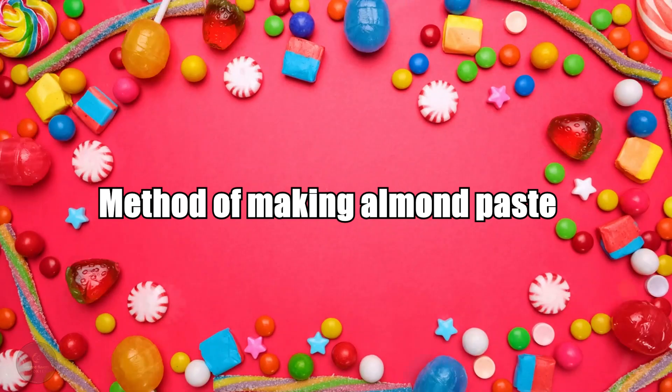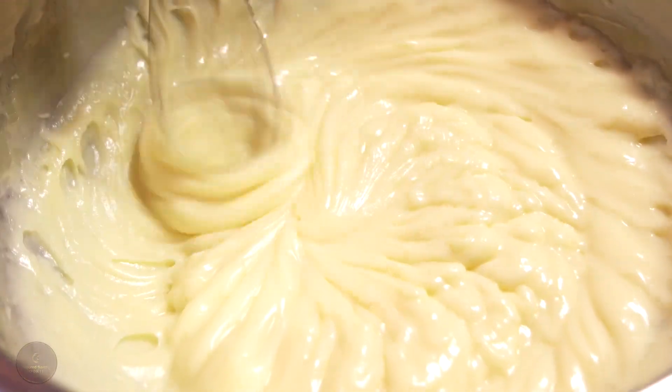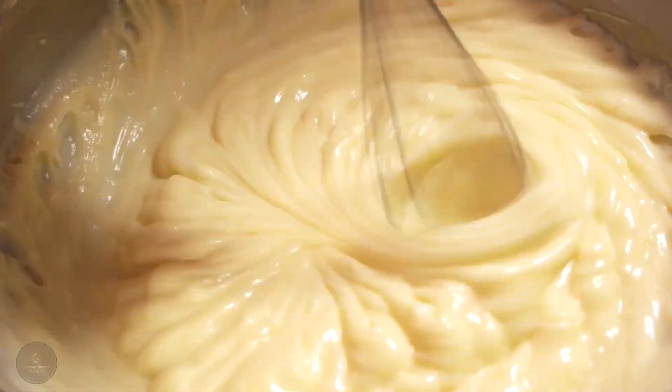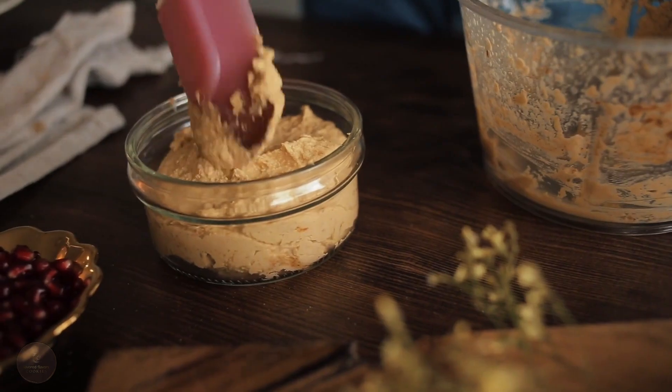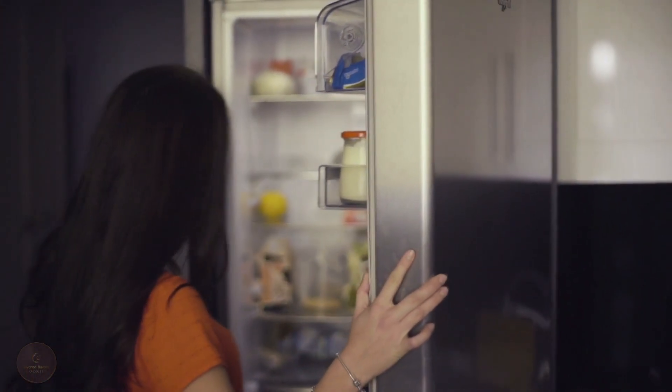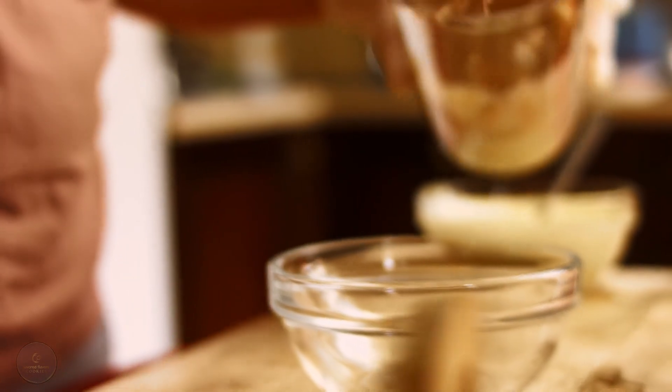Method of making almond paste. I'll take a bowl and add all of these ingredients, then grab my hand mixer and combine everything and beat until a dough is formed. The almond paste can either be used right away for the rainbow cookies or can be kept in the refrigerator for a few days in an airtight container. Remember, before mixing it into the dough for the rainbow cookies, let it come to room temperature.